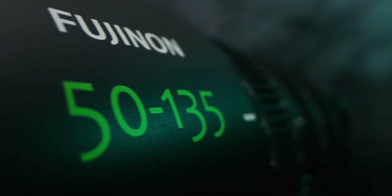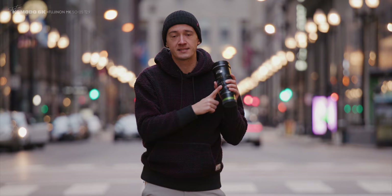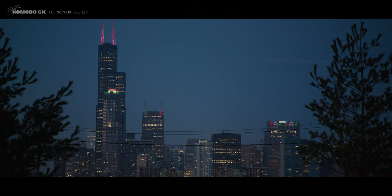Before we jump into the depth of it, let's drop a little sequence that I entirely shot on these lenses, and then we'll see each other just in a second.